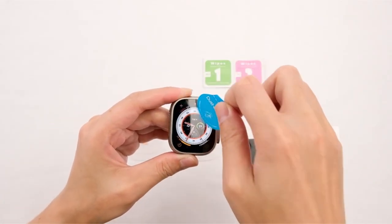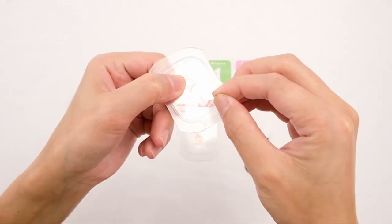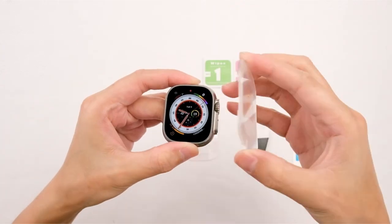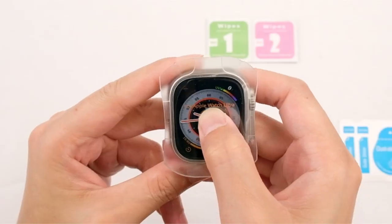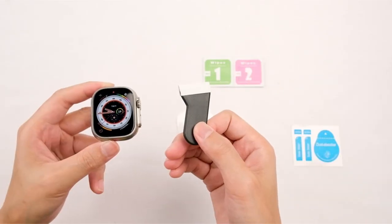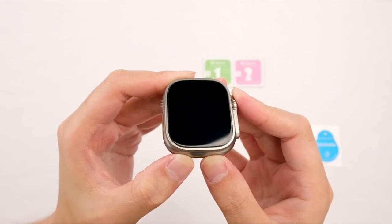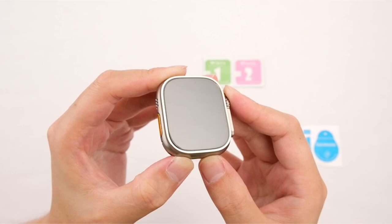Each package contains two tempered glass protectors, an auto-alignment kit, a cleaning set, dust stickers, a squeeze tool, and installation instructions. In the event of any quality issues, the customer is encouraged to contact the supplier immediately for fast help until satisfaction is obtained.